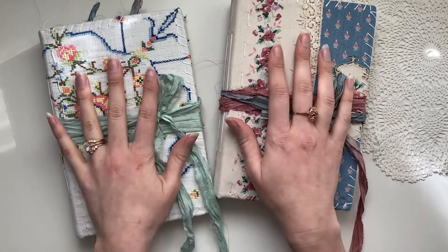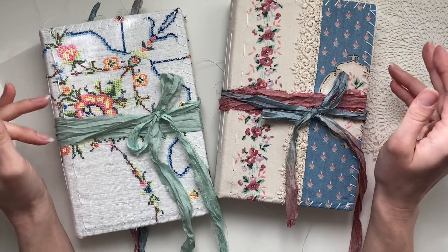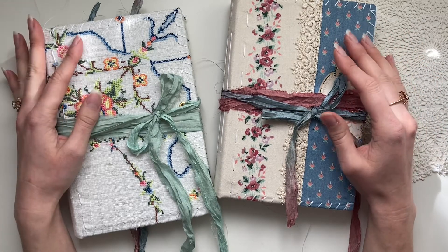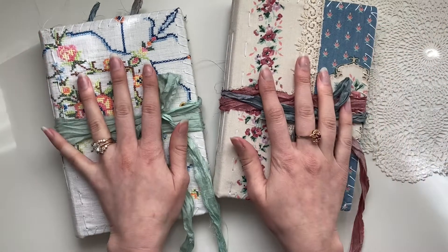I did include some videos on my channel about these journals on making ephemera, so if you've missed those videos, they are in a playlist called Etsy. If you're curious and want to know a little bit more about how I created some of the pieces in here, feel free to go check that out.